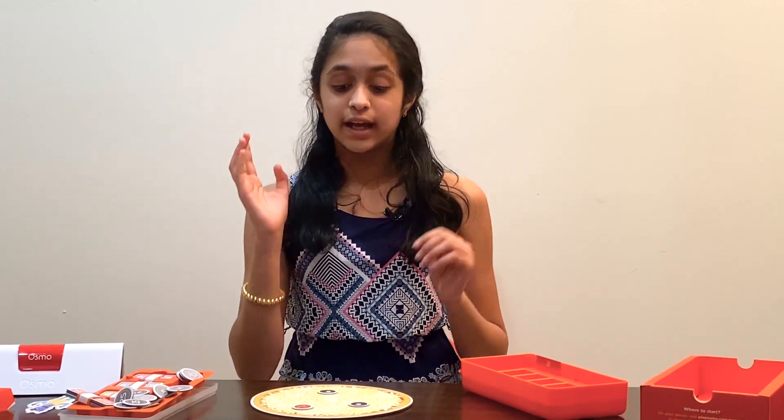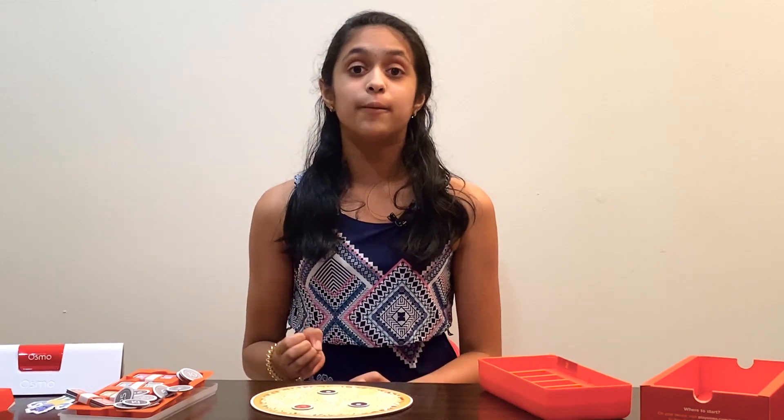This was really fun. Thank you so much Osmo for sending me all these things. Make sure to stay tuned because it's going to be really fun to see how you can actually play these games. I hope you enjoyed this video and please do stay tuned on NPStation to find out more.